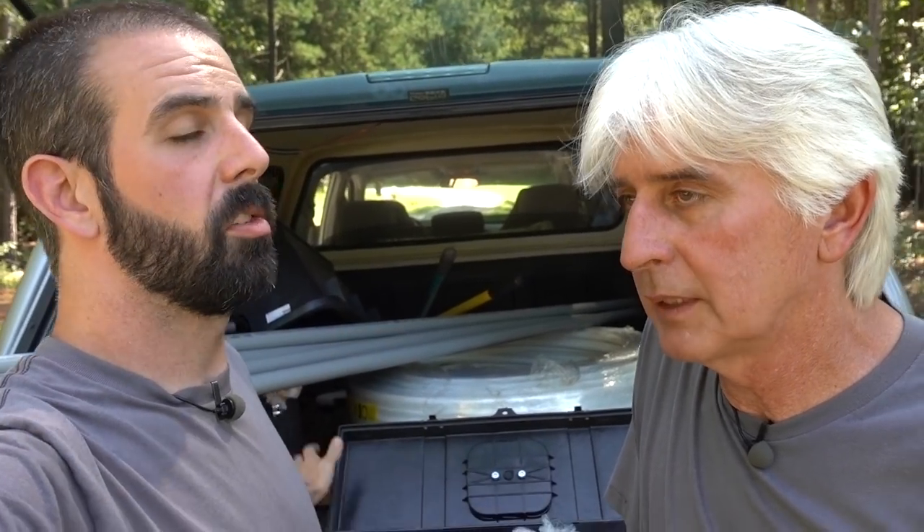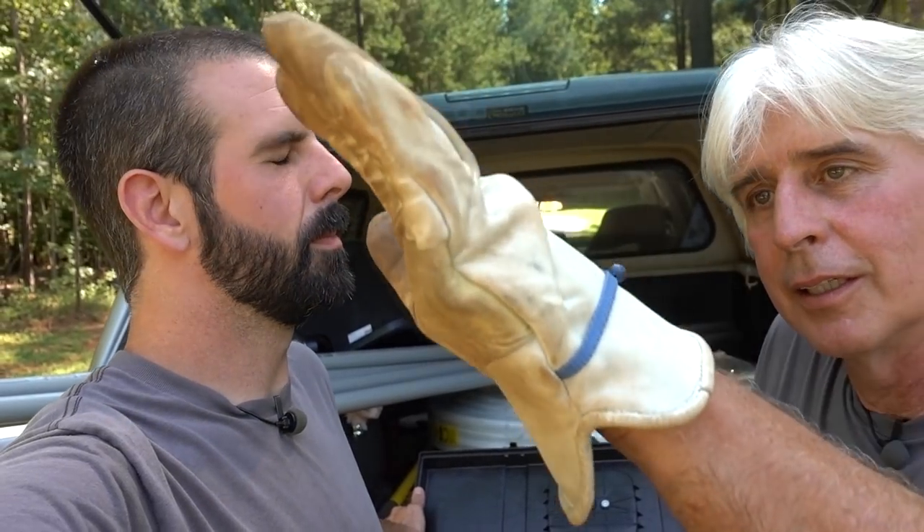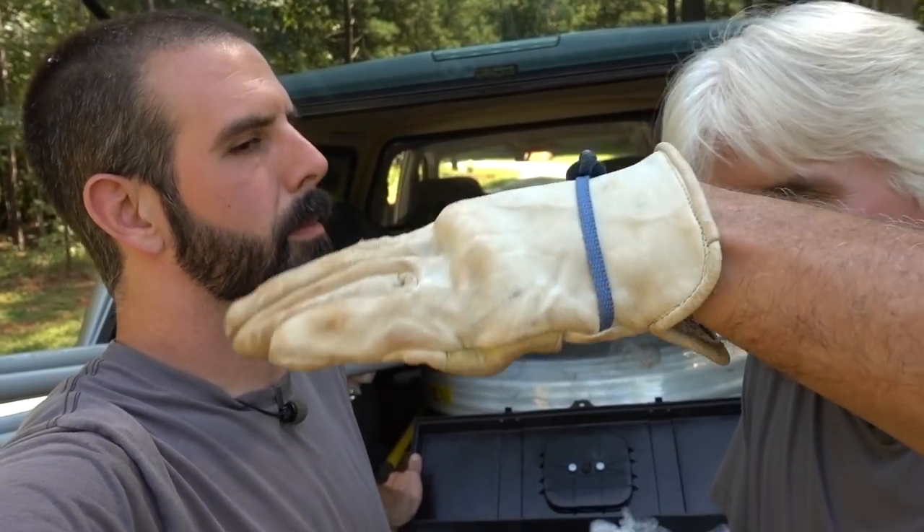We picked up some PVC to put over the PEX because we have a potential driveway going eventually to a shop or barn, and it's going to cross over the PEX. So we're going to shield it with this — just a little added protection even though we're three feet down. We only need to be six inches for the frost line here, and we went about two and a half to three feet.